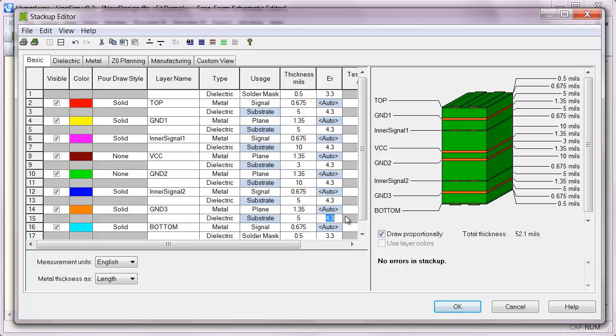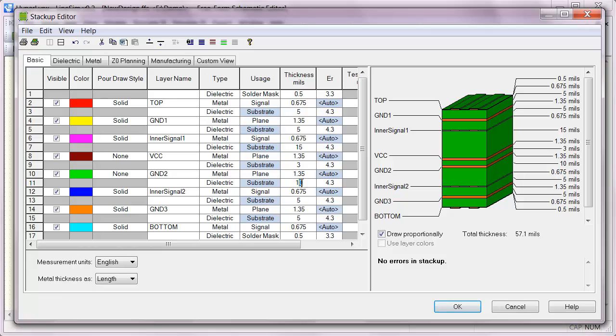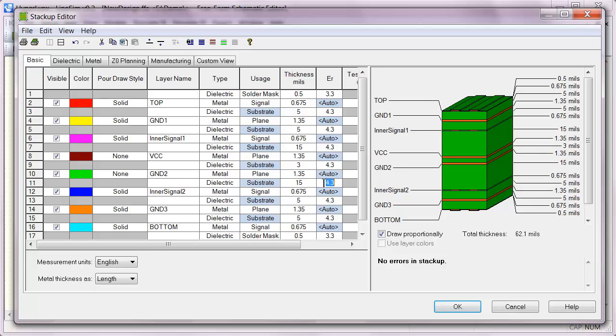Now all of my routing layers are closely coupled to those outer ground planes, which is good. If you're going to break up that VCC plane into different islands, you don't want to cross any splits, so it's good to have that extra spacing in there. Since my total thickness is only 52 mils, I'll add the extra thickness needed to reach my total board thickness against those internal power-ground plane pair, keeping the signal away from the VCC plane and also keeping the stack-up symmetrical from top to bottom.